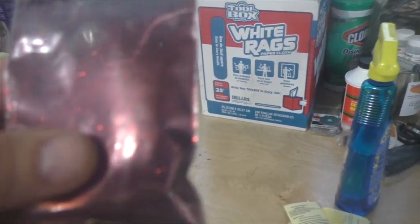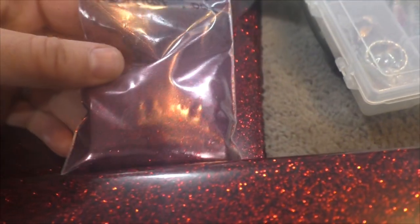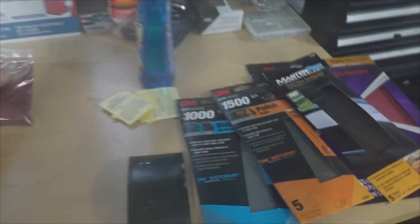Here's all my stuff I'm going to use — several different kinds of sandpaper, a sanding block, and there's my flake. The only flake I could find is a little bit smaller, but the color — if you match the color for the boat — it's pretty much perfect right there, you can really see it. It's just the flake is a little smaller.